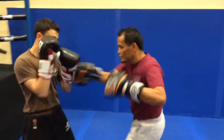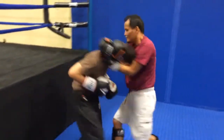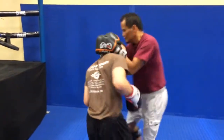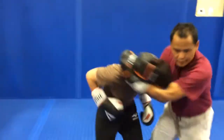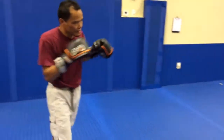Last one: jab, one, two, three, twelve. One, two, three, step. Right leg. Do it with the dummy.